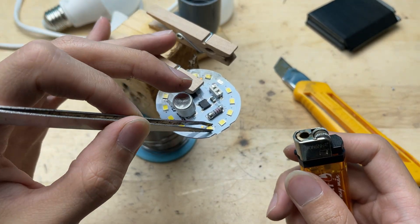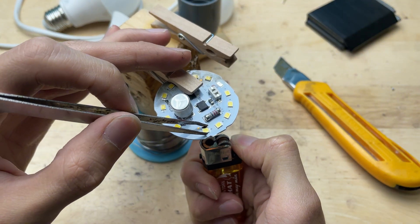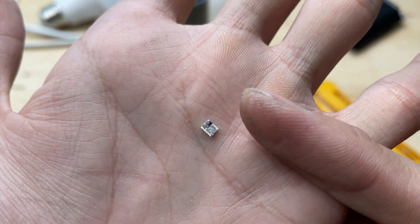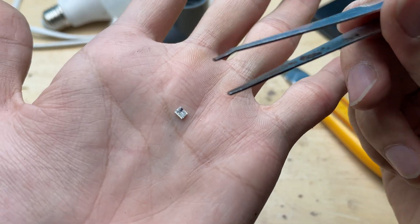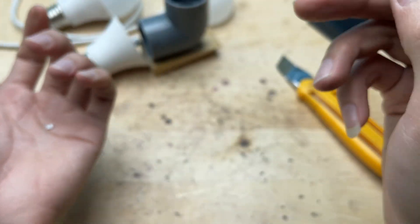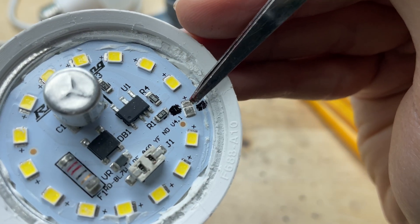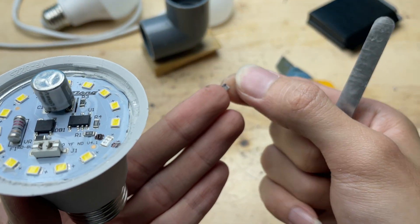I heated the solder with a lighter until it softened and began to melt. I moved the flame gently and quickly, just enough to warm the solder pad so I could lift the LED chip away with tweezers. Pay attention to the solder on each side of the LED chip — one side usually has a little more solder than the other. The side with less solder is the positive terminal. That's a useful detail to remember when installing the new chip, since most LED boards don't have clear polarity markings.